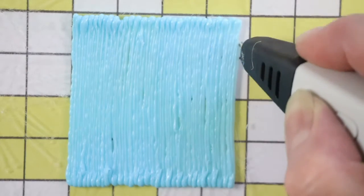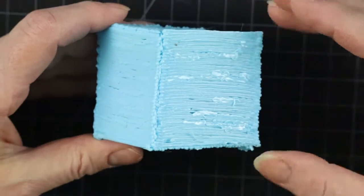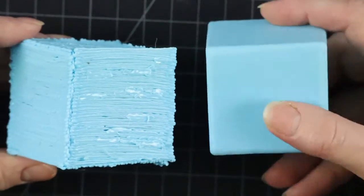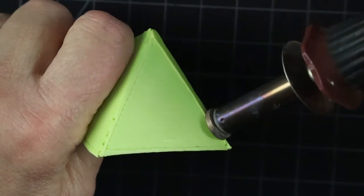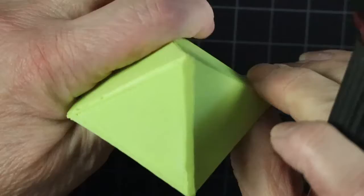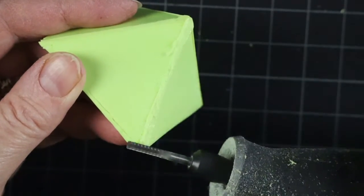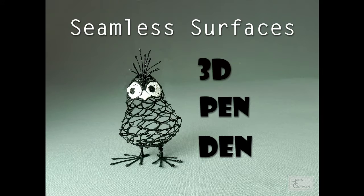When you first start working with a 3D pen, you will be disappointed how rough the surfaces look. I know I was. I wanted mine to look like this. And without hours upon hours of smoothing and sanding, there has to be a faster way. Or three. So let's practice on some basic shapes first, shall we?